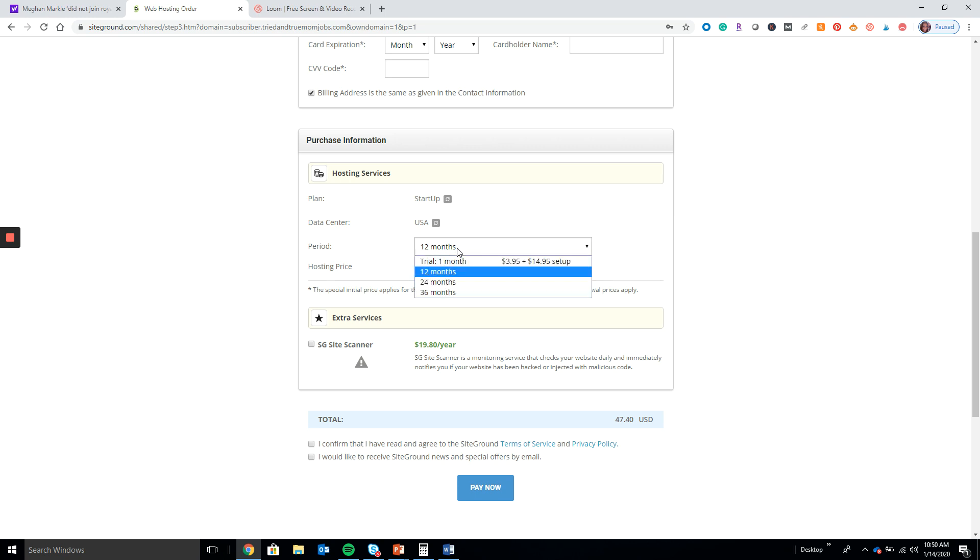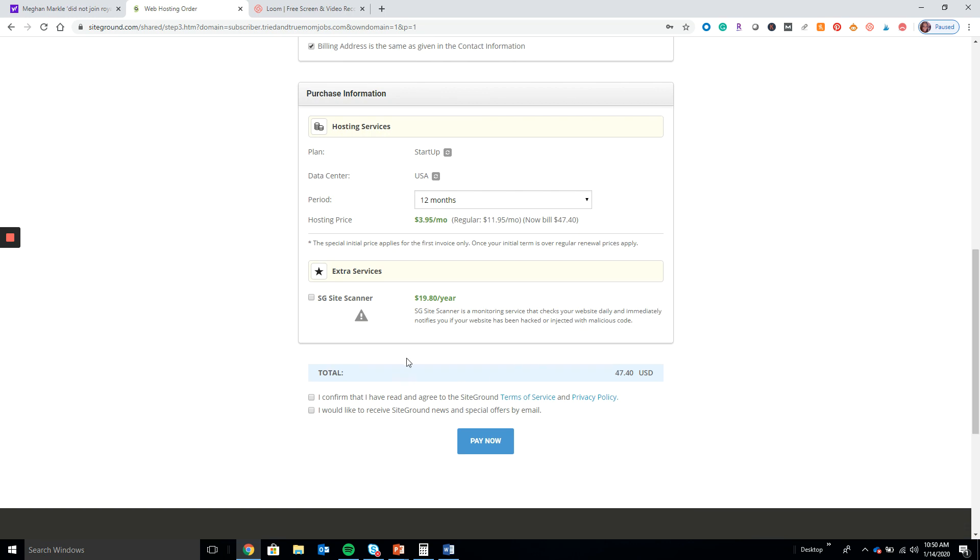You get a better deal if you go longer, of course, but for me starting out personally I just chose the 12-month plan because I didn't want to invest that much money for something I was just getting my feet wet in. They also have an SG Site Scanner here that I don't use — if you want to pay for it you can, but I haven't had any issues with my site without it, so it's another way to save some money.